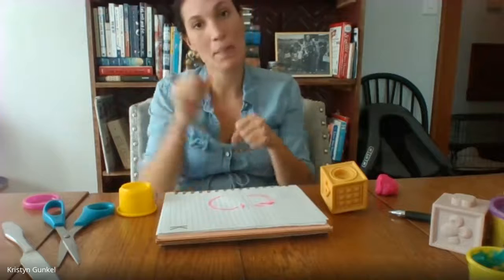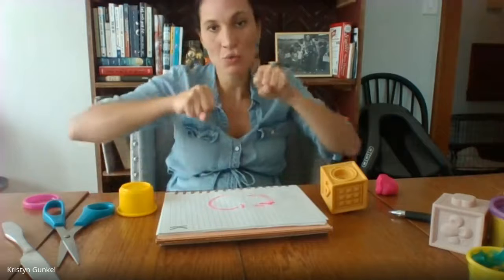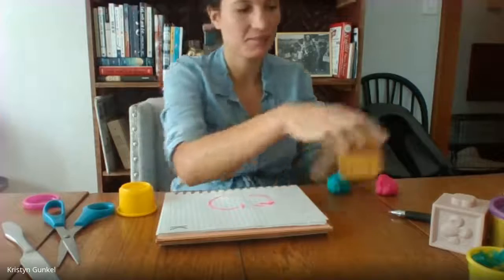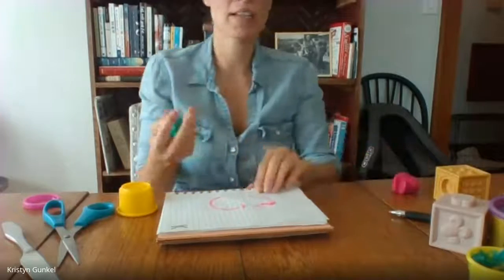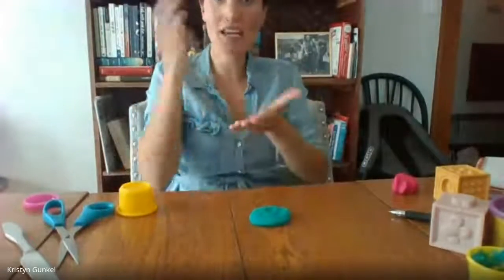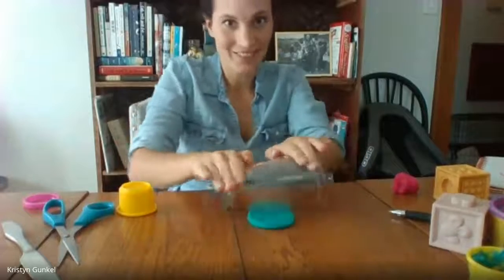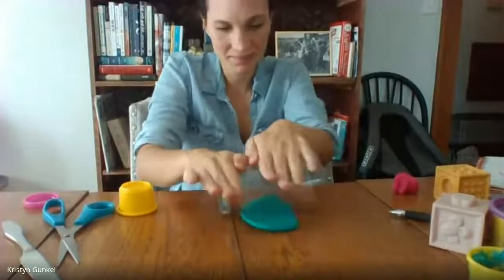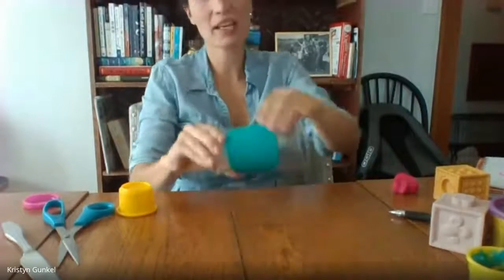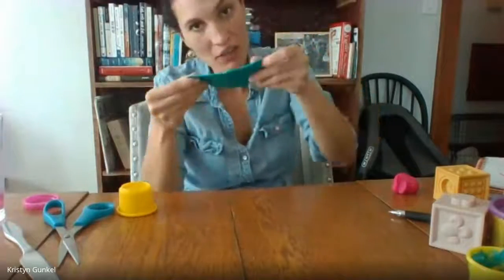First, we're going to make a pattern. I need to roll my Play-Doh and make it flat. So I'm going to squish it down on the table, get my cup, and roll it out. Here's the blue Play-Doh — it's all flat.